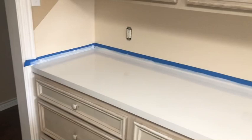I now have two coats of primer on. Gonna let that dry, but it's already looking pretty good.